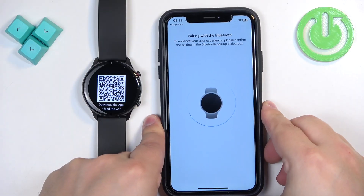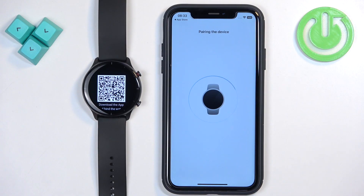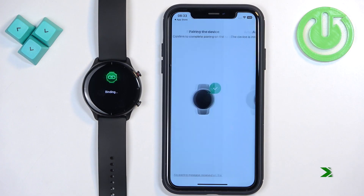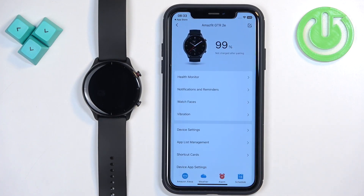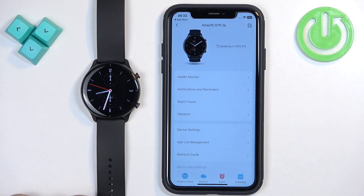Once you scan the QR code it's going to start pairing. Tap on the checkmark on the watch. Here you can restore reminders if you want to — if you had any devices connected to your account previously you can restore them. I'm going to tap Don't Restore, then tap Done. At this point you should see the device page for your watch, and if you wake up the screen on your watch you should be able to use it, which means the devices are paired together.